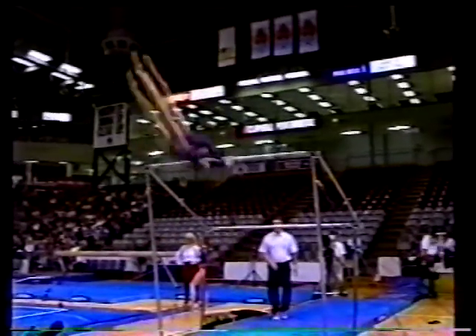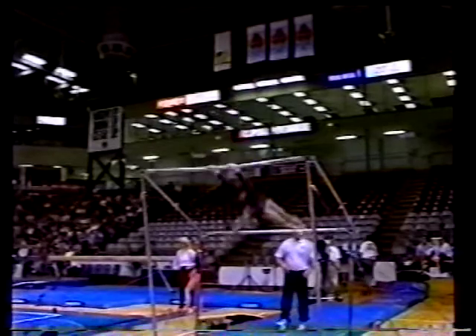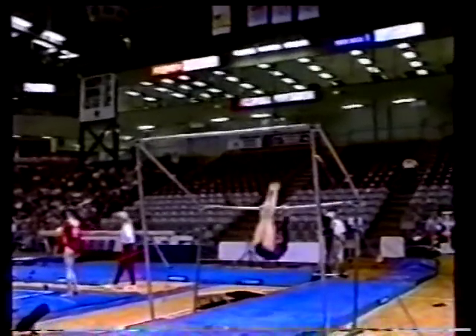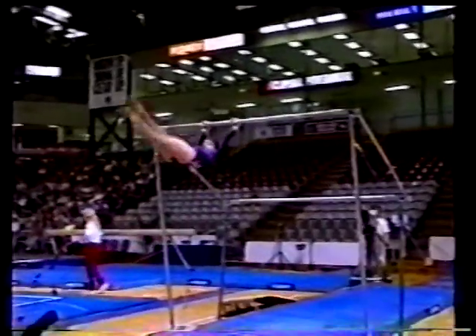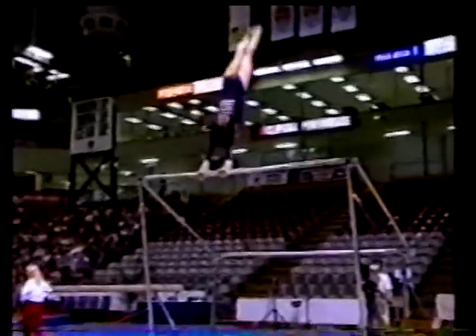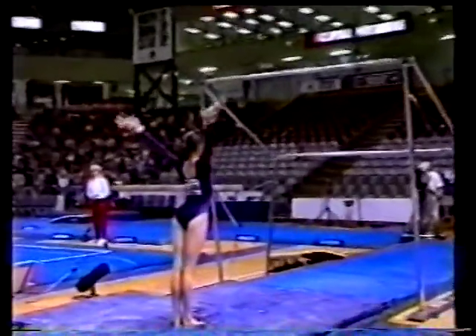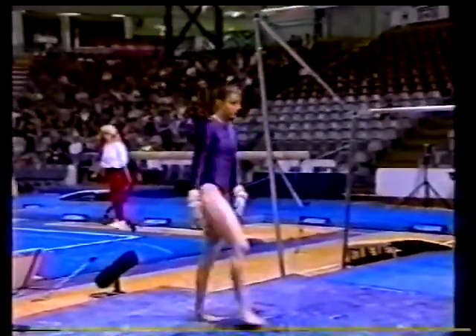Front giant, half turn, nice and clean — Kachev, counter swing to the low bar. Wilson's got such lovely clean lines on bars, and finishing with a double front — sticks it beautifully. That's a shame about the first half of the routine. Well, uncharacteristic mistakes there from Wilson, as we said it is her specialty event.